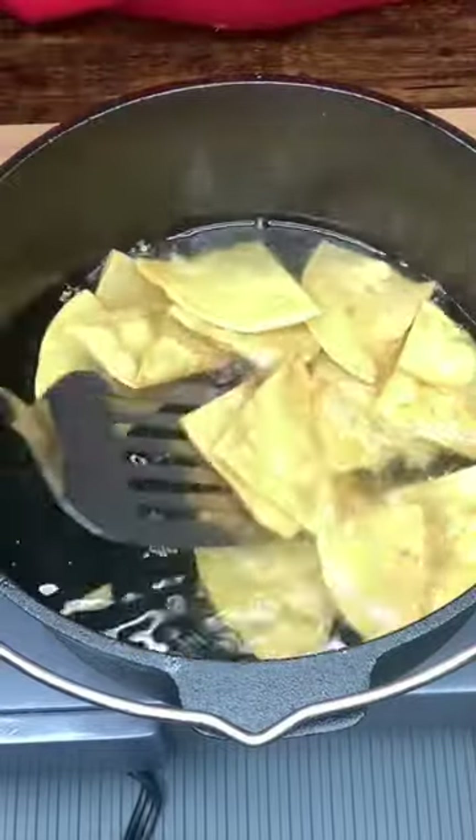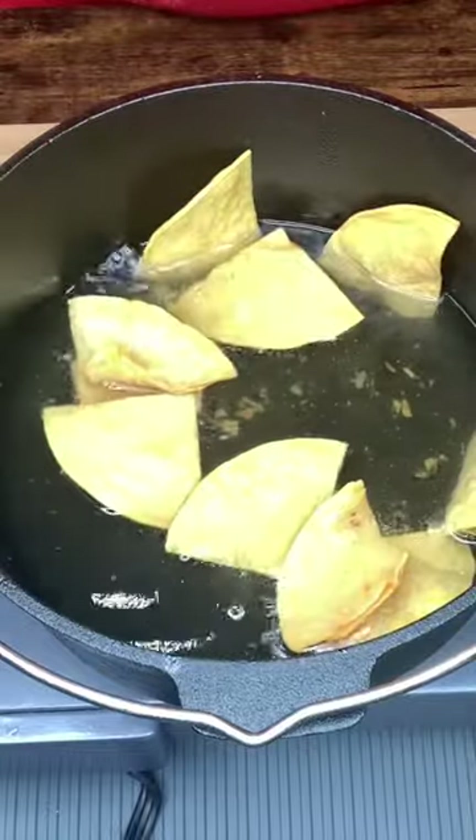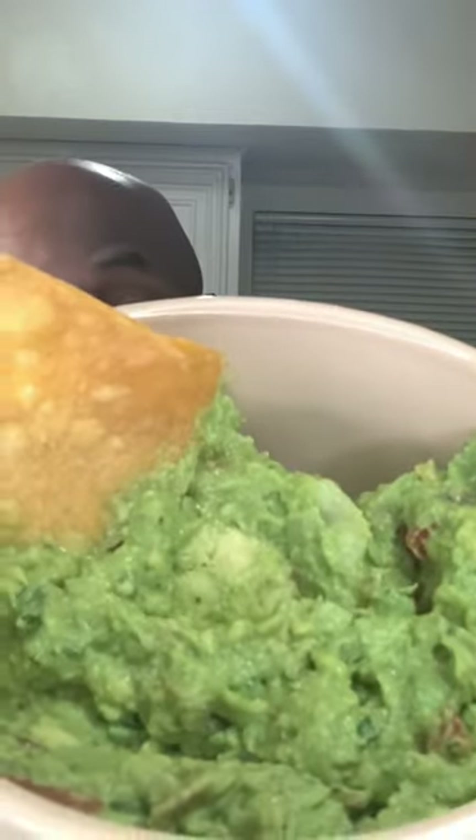There we go. Let's get these out of the water. Homemade guacamole and chips. In your face. Guac on them.